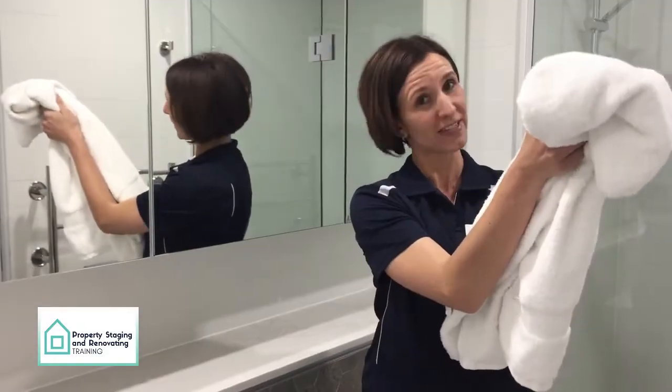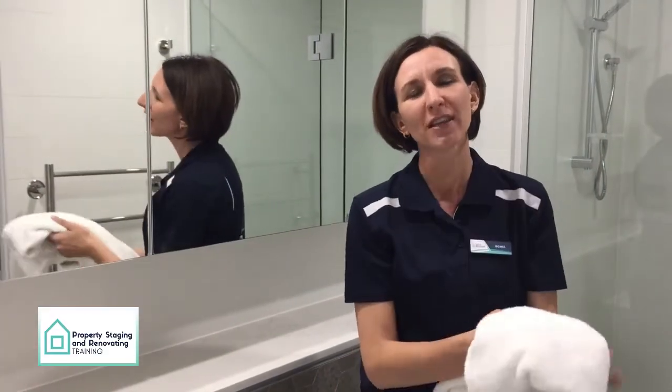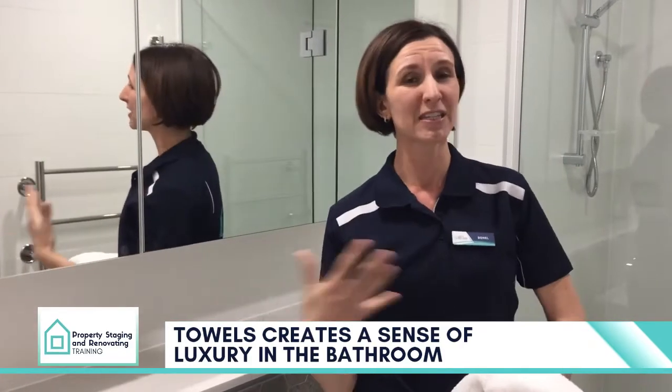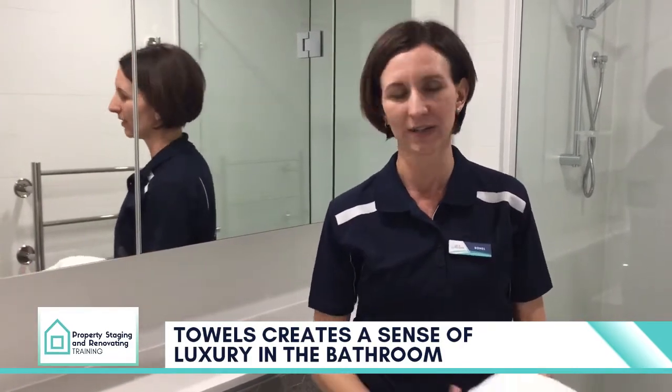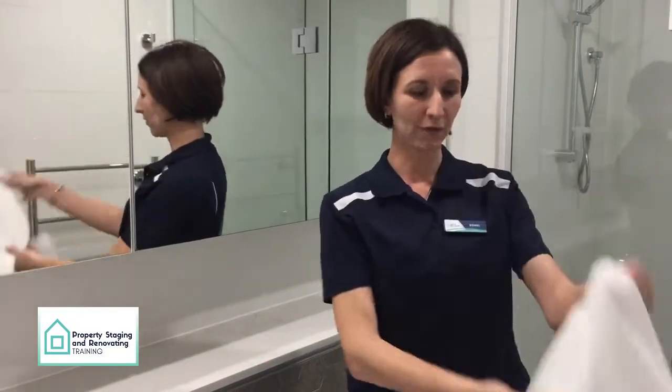So you've got your nice fluffy towels. I love white towels — they just reflect the spa feel, boutique feel; hotels use them. It just creates a sense of luxury. So you have your towels.